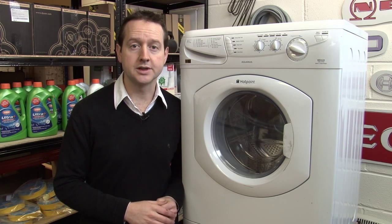Hi, I'm Matt from eSpares. If you're buying a new appliance, the chances are the retailer will also try and convince you to buy an expensive extended warranty. Here are our four tips when it comes to warranties.